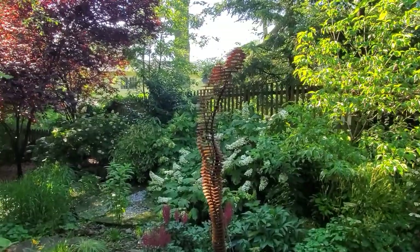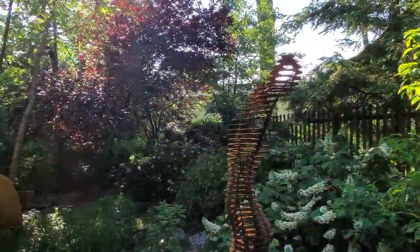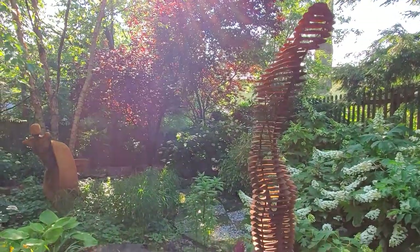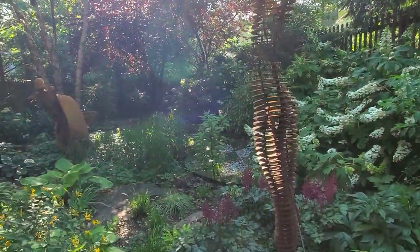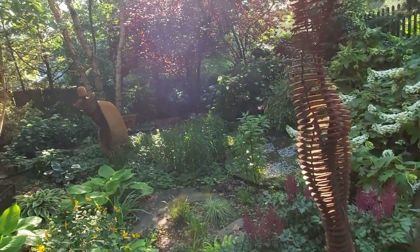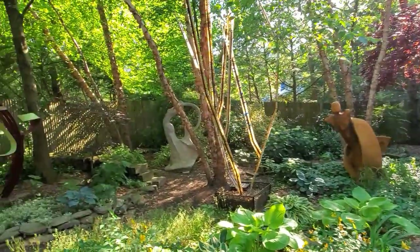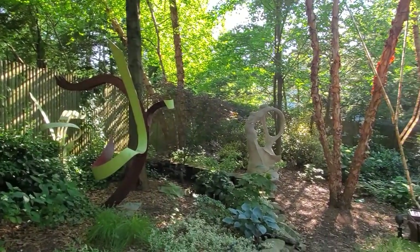With a background in design and construction, working with diverse materials comes naturally. In fact, part of the experiment is to discover how different materials, scales, and types of abstraction affect the power of the movement and how we perceive her relationship to the landscape.